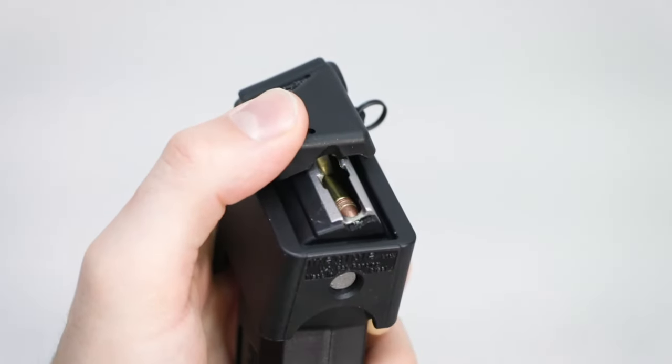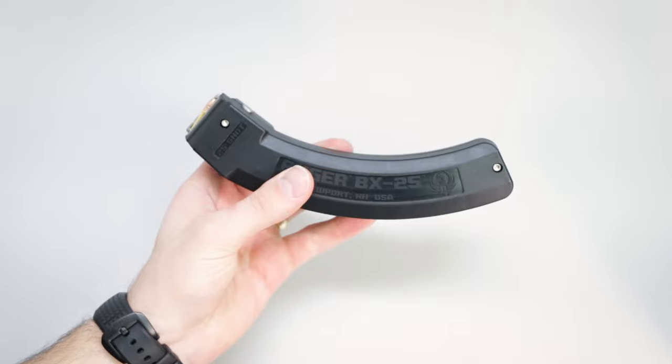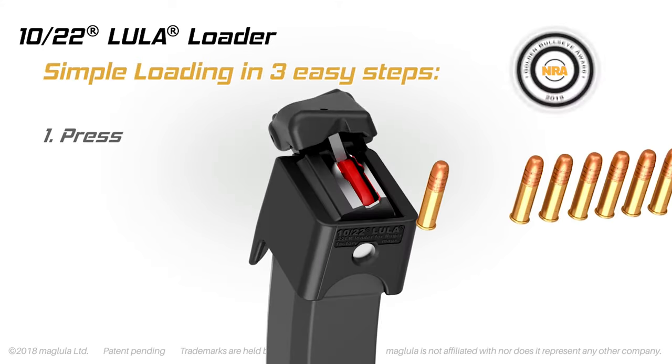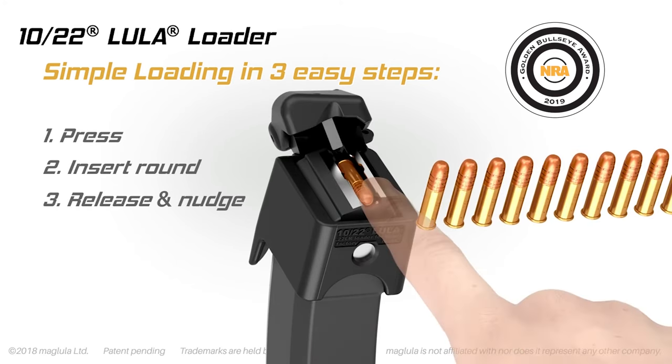But with the 1022 Lula Loader you can now load to the last round with ease. The 1022 Lula Loader is simple to use: fit and lock the loader over the magazine and press the plunger down. Load a round, release the plunger, and nudge the round fully into the magazine. Repeat until the mag is full.